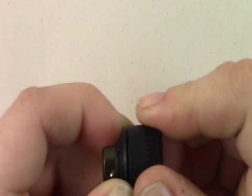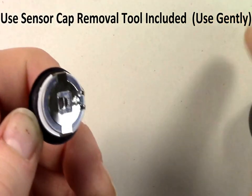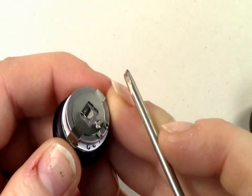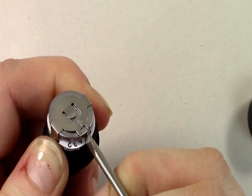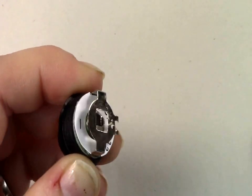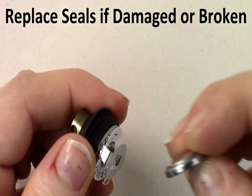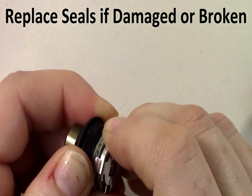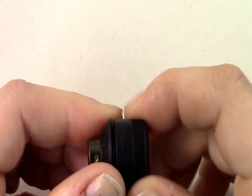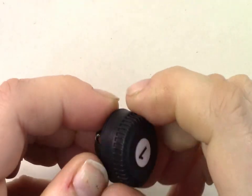To replace the batteries in your sensors, remove the sensors from your tire valve and remove the black cap. Using a tool such as a screwdriver, carefully remove the battery from under the battery clip. Insert the new battery plus side up under the battery clip. The battery should fit snugly into place. Replace the black cap and tighten until finger tight. You can now return it to your valve stem. Please allow up to two minutes for all new information to appear on the monitor.